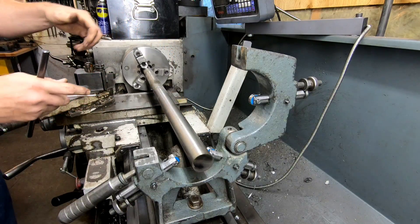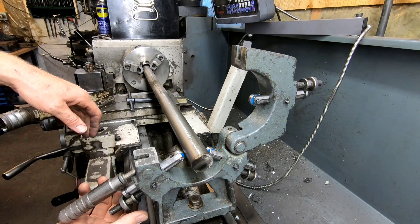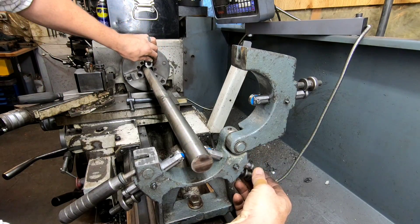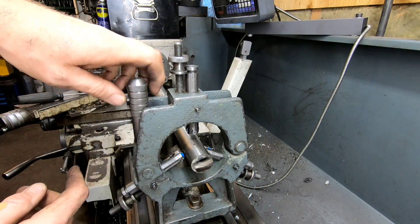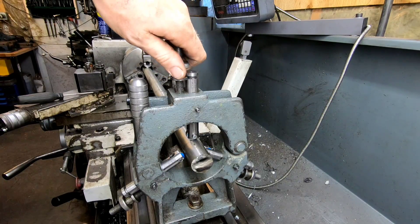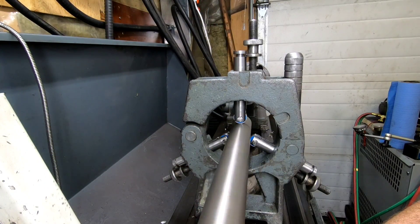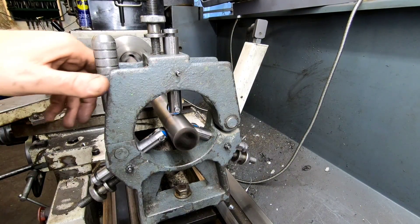I know there's some machinist out there looking at my setup here thinking I didn't dial it in properly — and you're right. I'm just giving it a rough test because I want to make sure this actually works with a long bar. If it can handle a bit of vibration because it's a little bit out, it can handle anything down the road. Hey, I really enjoyed making this video for you today. Remember, the price of admission is a thumbs up and I've got a couple other videos coming down the pipe — one of them is going to be a pretty cool one. We'll see you on the next one.